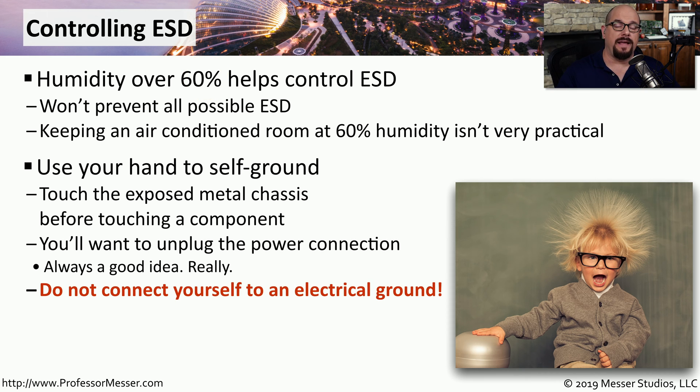If you don't have anything available to help control ESD, then one of the things that you can do is use yourself to self-ground. If you're working inside of a computer, you would touch the metal case itself along the outside of the computer before touching any of the components on the inside. This will equalize the electrostatic potential between you and the device you're working on, and when you touch inside of the computer, there won't be any electrostatic discharge.